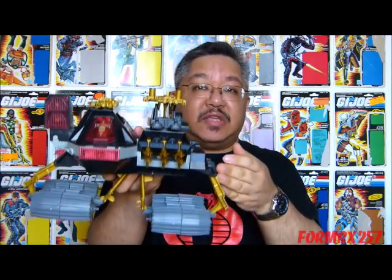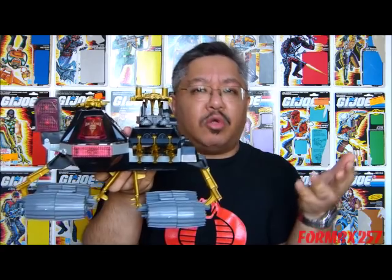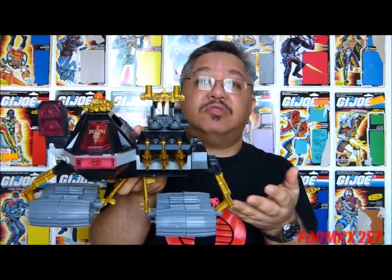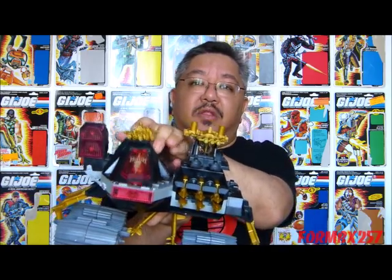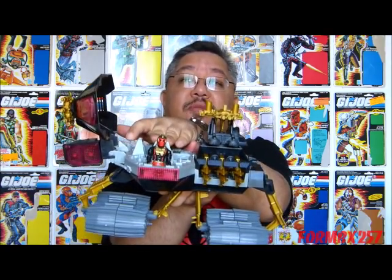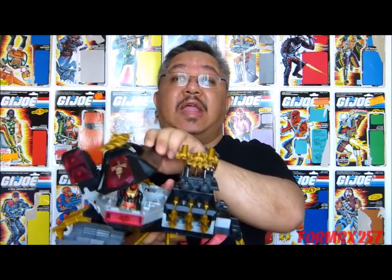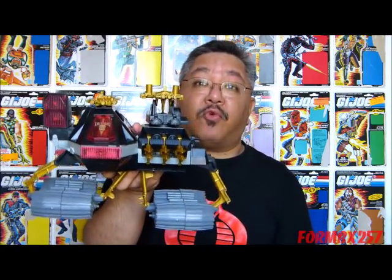The Demon makes its first cameo appearance in issue number 73 of the old Marvel comic run of GI Joe, but makes a fuller appearance in issue 74. The Ferrets make their first appearance in issue 75, although they're mistakenly called Nullifiers there. Neither the Ferret nor the Demon make any cartoon appearances, unfortunately.